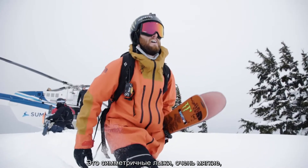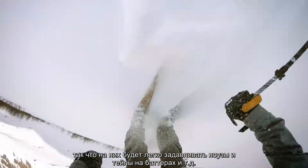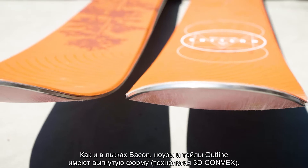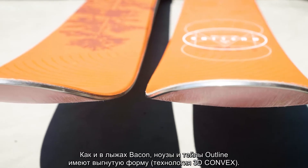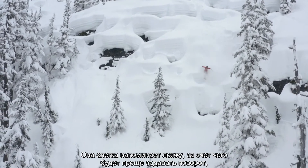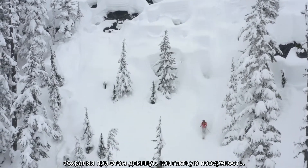It's a full twin tip, fairly soft flex, so it's easy to get up onto the tips and tails for doing butters and stuff. Just like the bacon, the outline has the convex tip and tail — a bit of a spoon-like feature to the tips and tails — which allows for easier turning while maintaining a longer active edge.